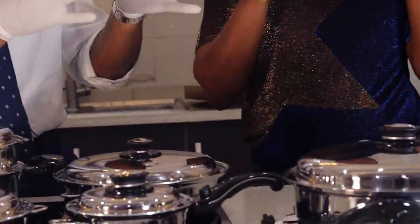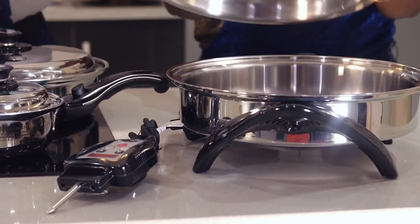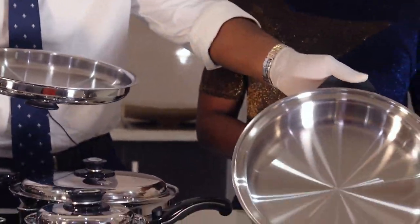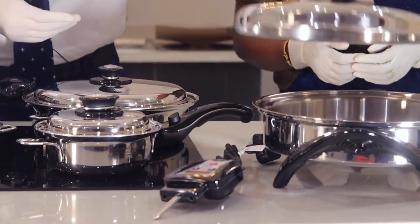And then here comes the Omega Super Duper Bad Boy — the electric skillet, the electric Daniel Kors skillet. Wow! The electrical skillet for your frying, for your cooking, for your baking, for everything. This is the electrical skillet for you.